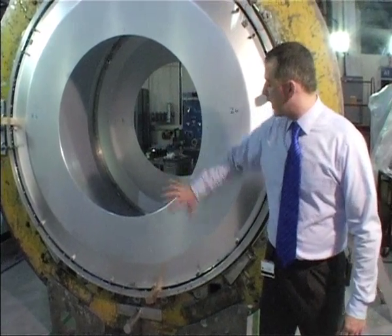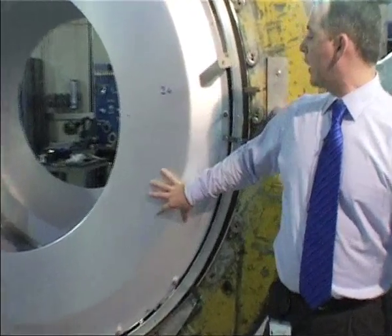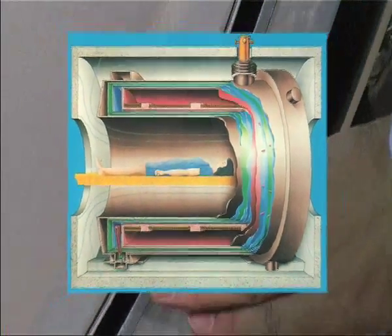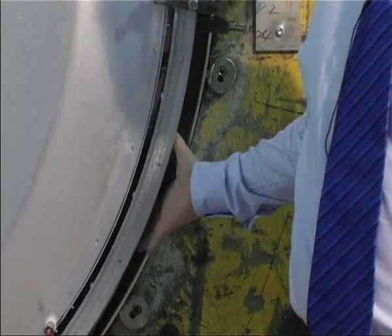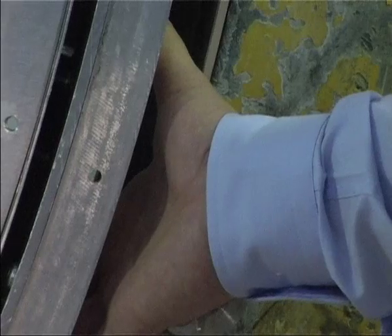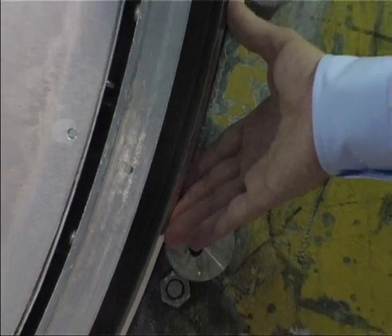The helium cryostat is then shielded by a 20K thermal shield. This 20K thermal shield is then separated, with the use of a vacuum space, from an 80K thermal shield. Both are attached to a Gifford-McMahon cooler. Outside of the 80K shield, we have many layers of super insulation, which acts as the final radiation shield before we get to the outside room-temperature cryostat.